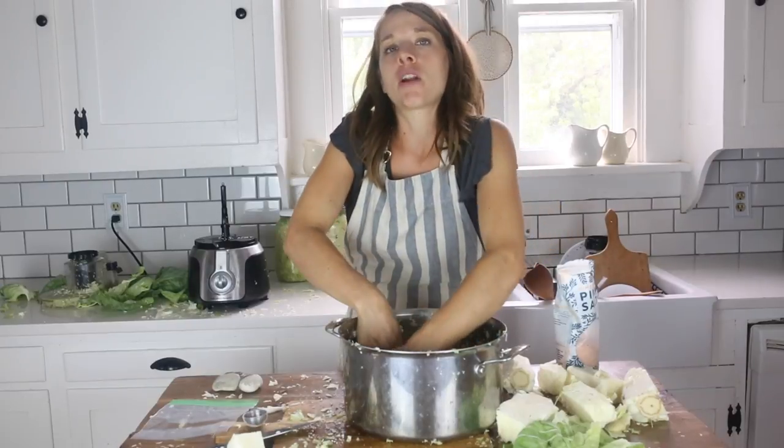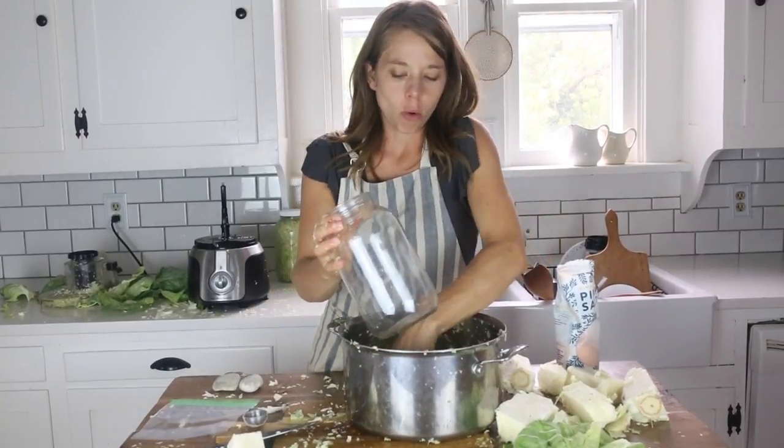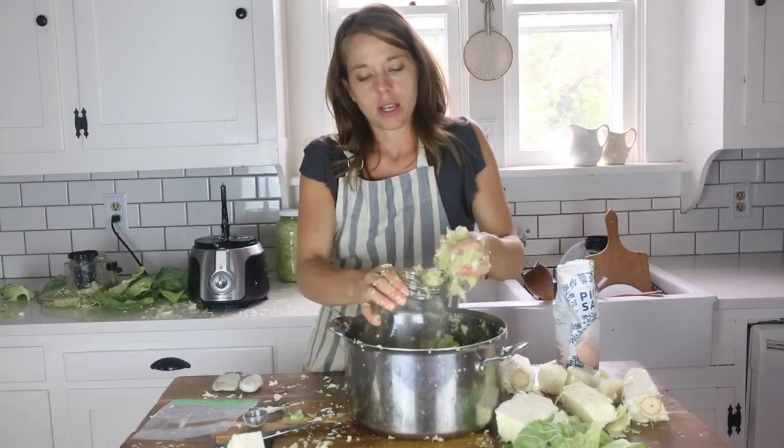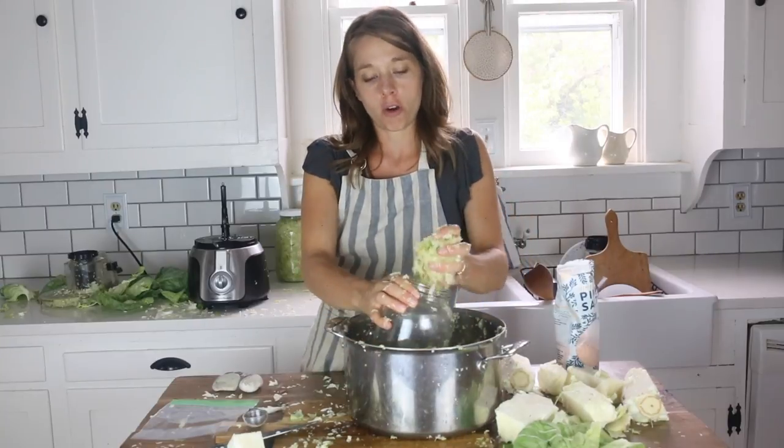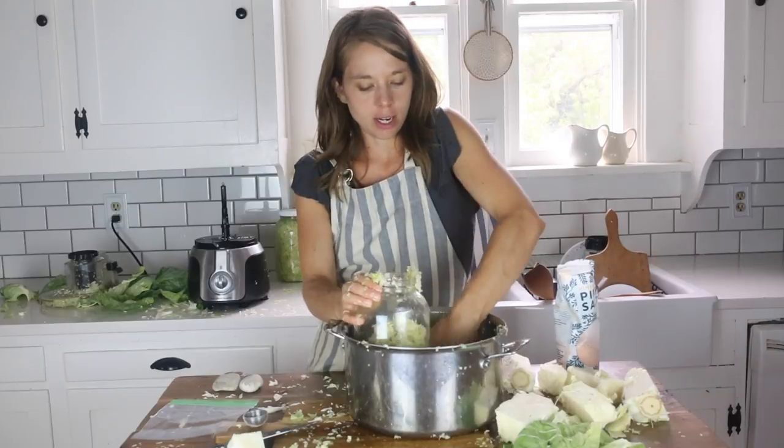After the brine is nice and juicy, I'm going to grab one of my half-gallon mason jars to press the cabbage down into. I like to always do this process over the bowl because tons of cabbage is going to fall right back out and I don't want the mess to get any bigger than it already is.